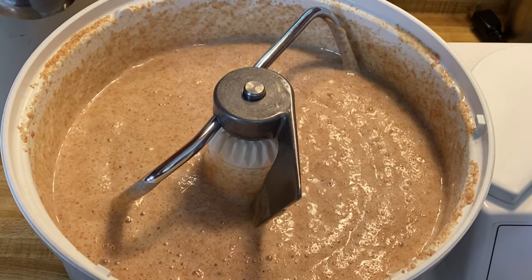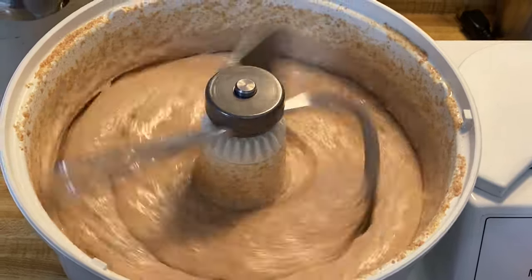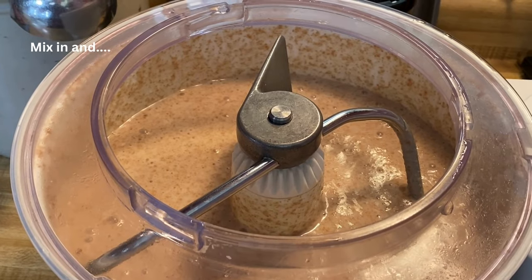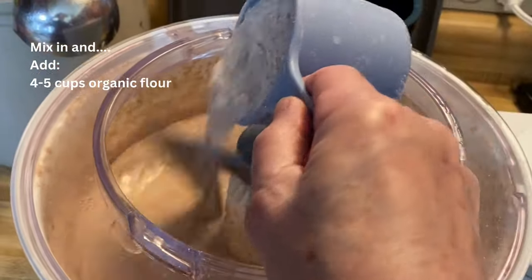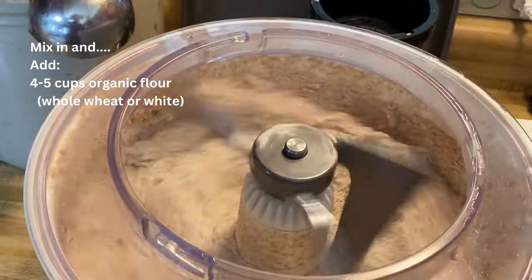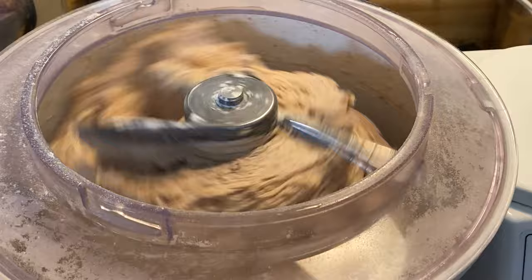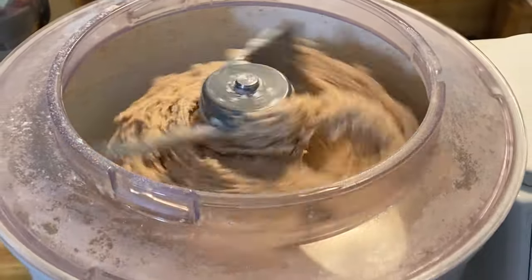Now we're going to turn the machine on and mix in the oil, honey, and salt. Next we'll start adding the rest of our flour. I would start with three cups of flour and then keep adding flour until you see the dough start to pull away from the side. I've added about four and a half cups here and you can see how the dough has pulled from the side. I'll let that mix for 12 to 15 minutes.